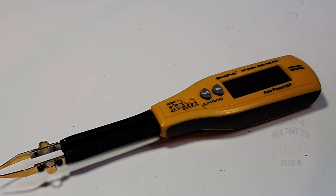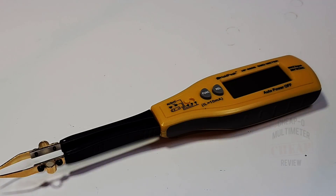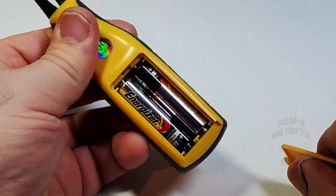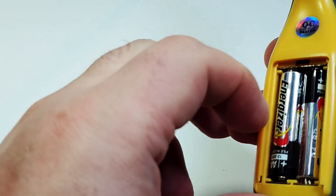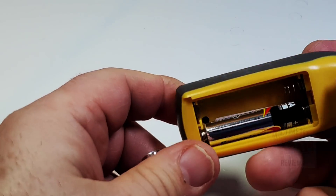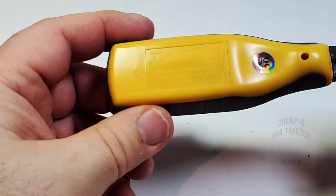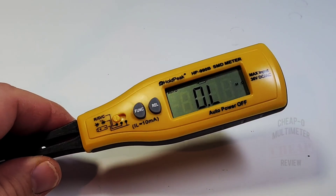Feature-wise, it's a 4000-count LCD display with auto-ranging. It has specific tests: one for LED, one for diode or Zener diodes, and a battery power test. You can test resistance and capacitance, and it also does continuity — so you get a lot of versatility in such a tiny tester. It's powered by two AAA batteries that fit into the back via a slide mechanism.